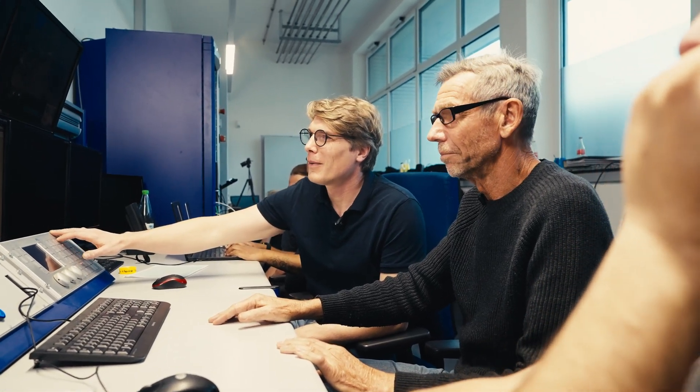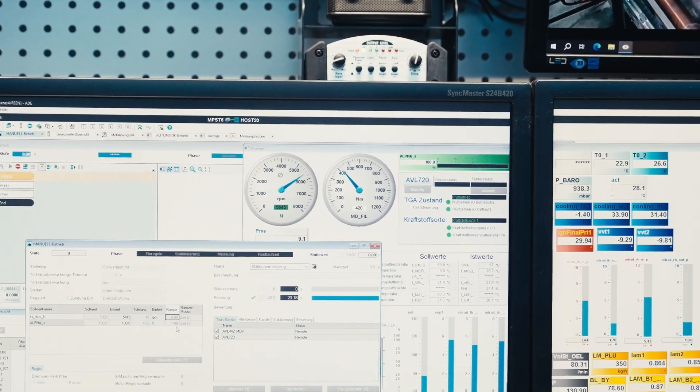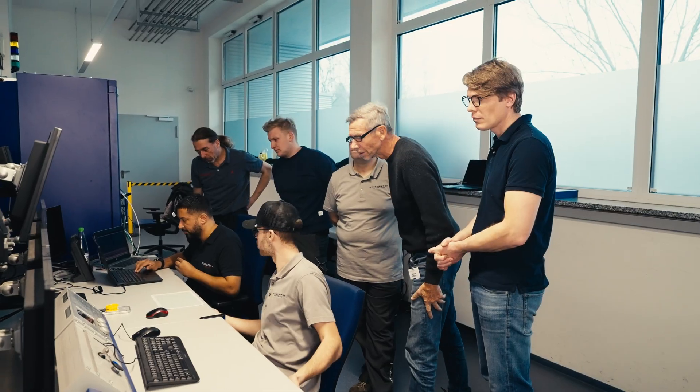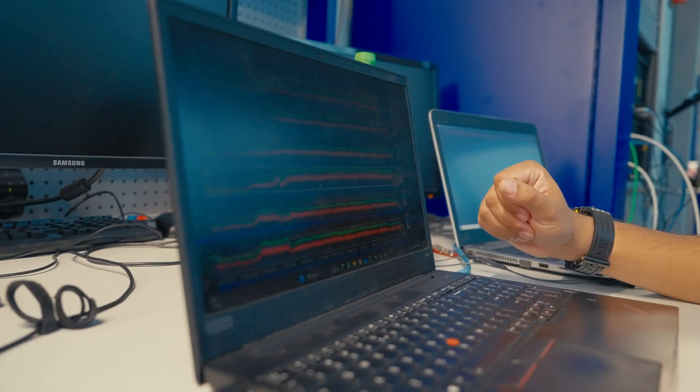It's looking promising and now let's move on to the next phase and let's rev the engine. We're looking at the exhaust gas temperatures for each cylinder, we're looking at head temperature for each cylinder, and we're seeing if everything is within the boundaries that we set. And it looks good. It looks very stable. This is important.